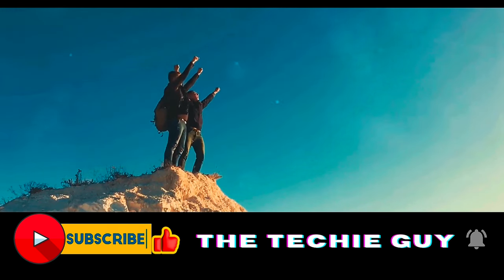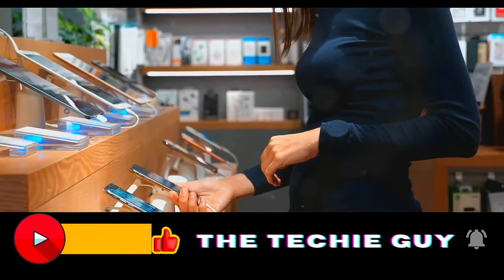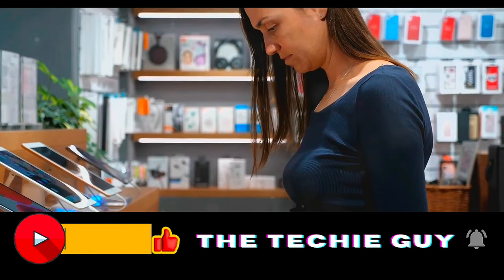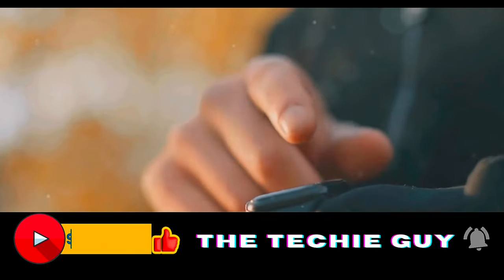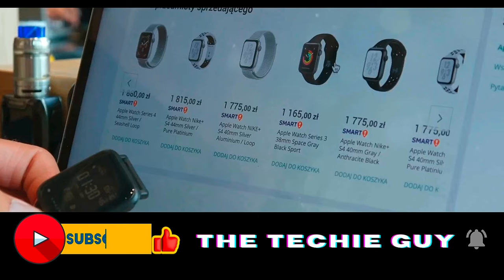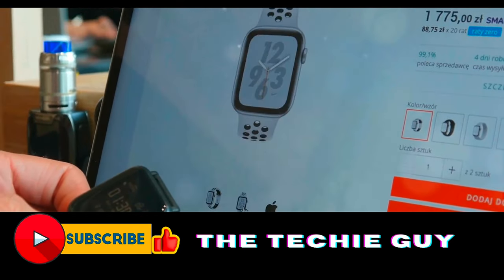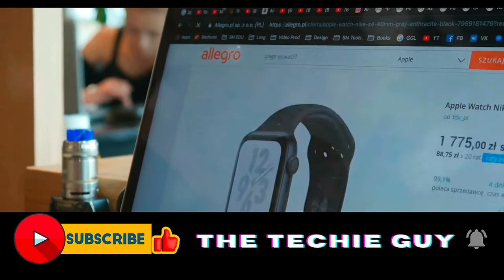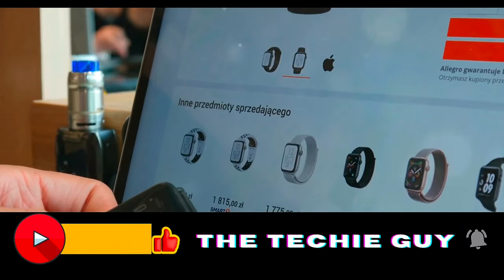OnePlus also offers some enticing discounts for customers who purchase this smartwatch — an opportunity you wouldn't want to miss. Now, let's talk about the price. You might be thinking that with all these advanced features, this gadget must cost a fortune. But here's the surprise: the OnePlus Watch 2 is priced at a competitive 24,999 rupees in India. With all these features at such an attractive price, this smartwatch is quite a steal.